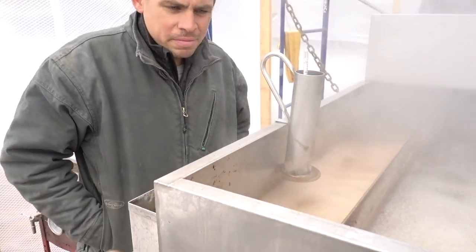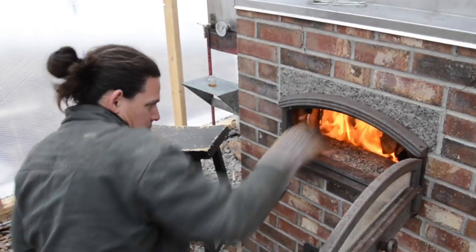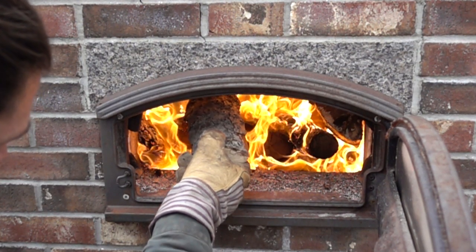You guys remember my buddy Alfred, right? He's like a wizard straight out of Ravenclaw. What he's done is he's built this awesome brick maple evaporator that has this incredibly high efficient design. As far as I'm concerned it is the world's most efficient and effective maple evaporator.